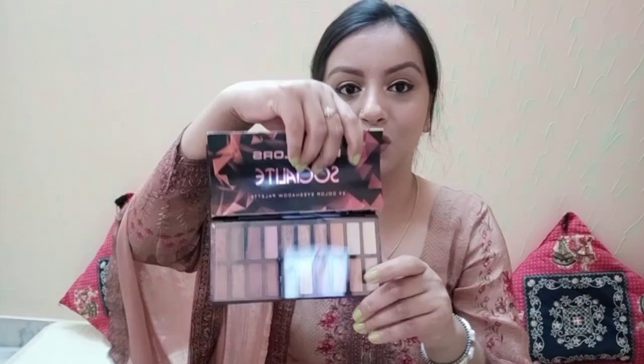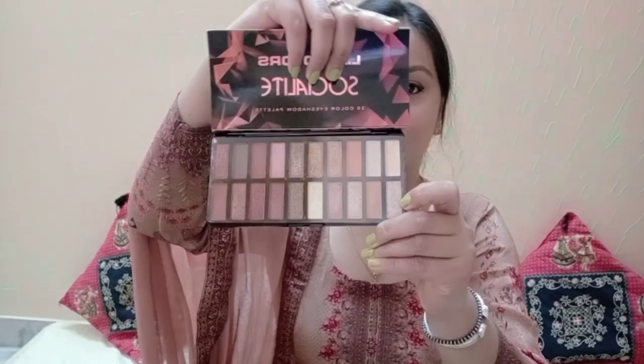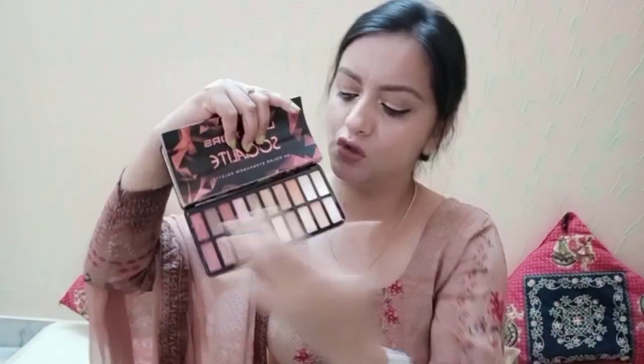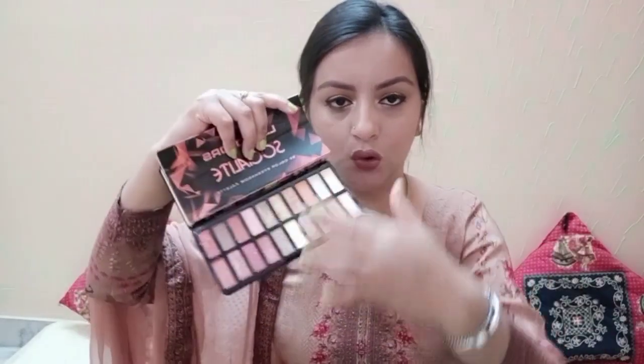Inside you will get a full-size mirror, which is great. You can see all your colors using it. There is also a protecting film which I will remove. This film helps so that when you carry the palette while traveling, the colors don't mix with each other.